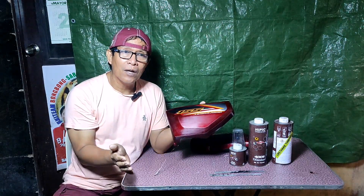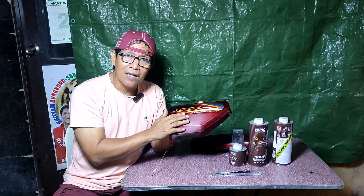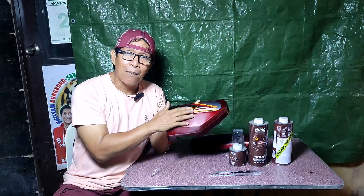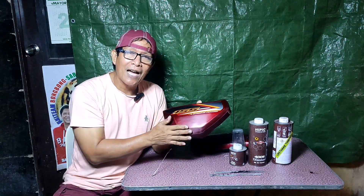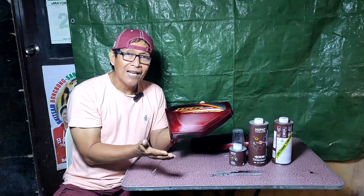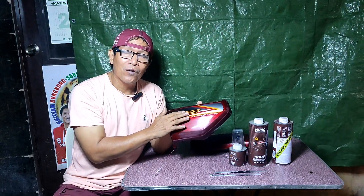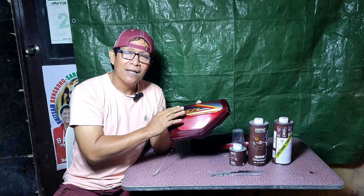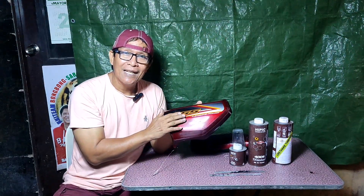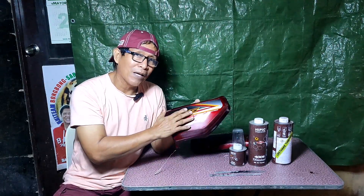May mga nagtatanong po kung ano ba ang dapat — pwede po bang magdikit ng sticker kahit wala pang top coat, then pagkadikit ng sticker saka i-top coat? O kailangan po munang i-top coat clear bago idikit ang sticker? Kahit alin po sa dalawa ay pwede. Ang disadvantage lang ng sticker na binugahan ng top coat ay permanent na po siya — hindi na po kayo pwedeng magbago ng design ng sticker.